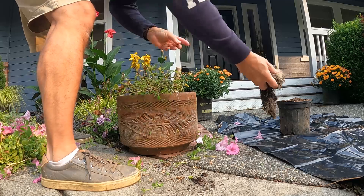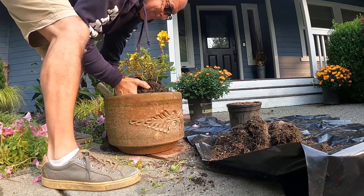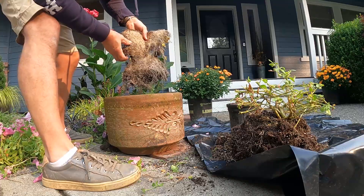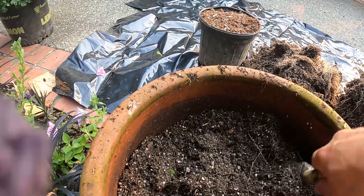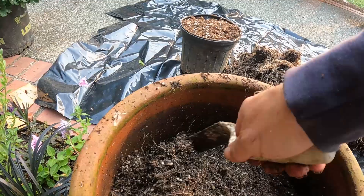This thing is filled with roots — look at the root growth on that thing. Look at that mat. Let me show you what kind of medium I have in here. This is just peat moss perlite, and there's about 50% sand, 50% peat moss perlite. So it's pretty loose, well-draining stuff.